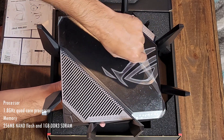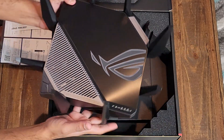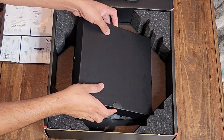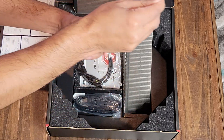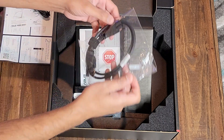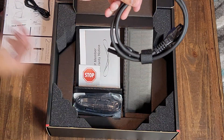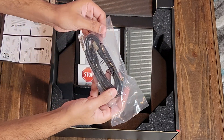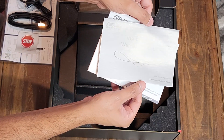The router has a glossy, shiny surface on top with a vent on top — it is a really powerful router. There is also a box with some goodies inside for the power adapter and a cable that goes into the power adapter. We also got the RJ45 cable which is a CAT6E cable, handy if you want to connect to the modem. I didn't use it because I needed a longer one, but it does come with the router.